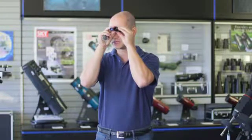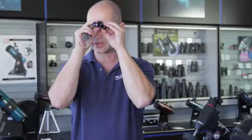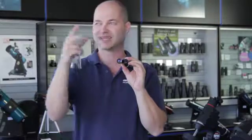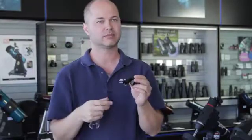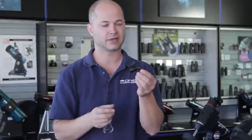It's one half of a binocular for distance viewing, so it's 8x power — everything looks 8x closer than it does naked eye. And a small little 20mm lens, which is great for daytime viewing, taking to the ball game, the theater when the stage is lit up. Very compact and very handy to have.